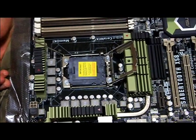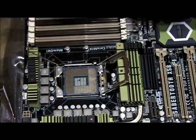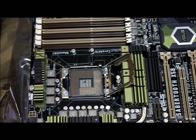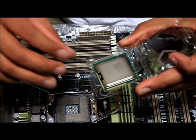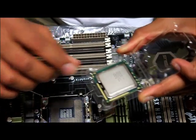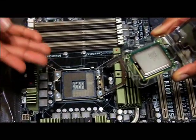Going back to the motherboard, since I'm now ready to install the CPU, I can remove this cap. You don't want to touch these pins or get any moisture on them, because that's what's going to cause the CPU to work. The CPU can only fit one way — it has a triangle that tells you which direction it should go. Some motherboards will have a matching triangle, but unfortunately this one doesn't.